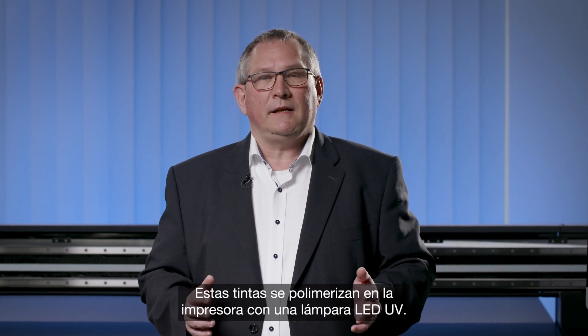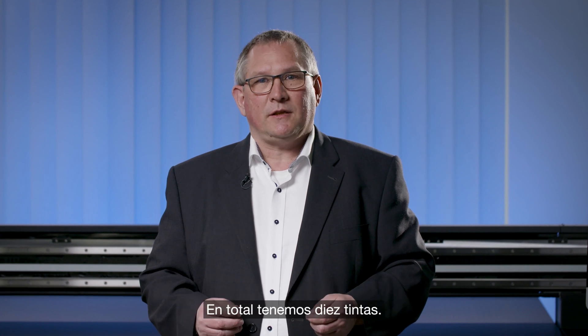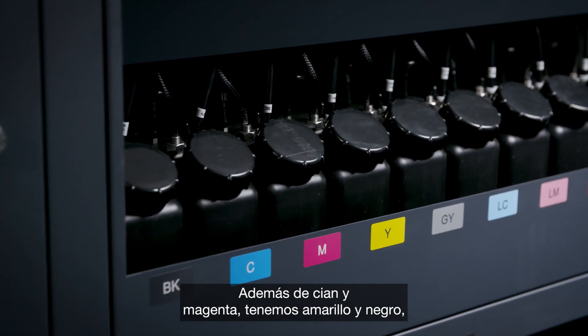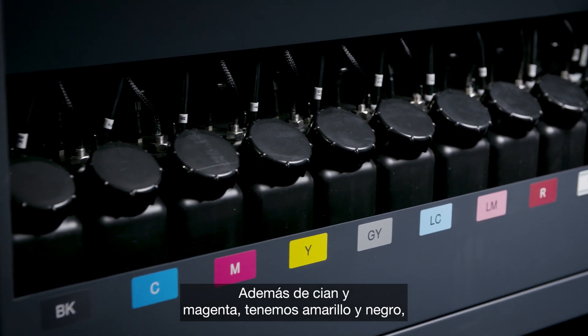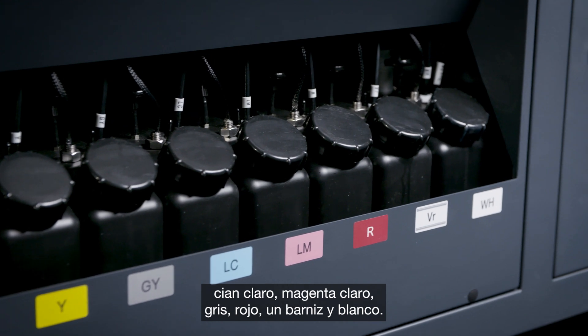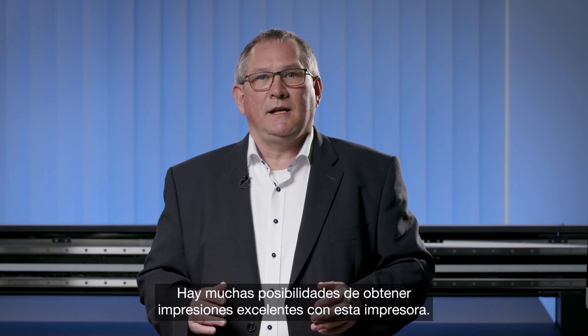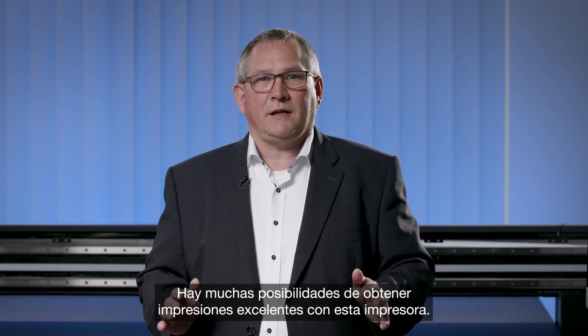The third thing is which inks are used. We are using UV ink and these inks are cured with an LED lamp in this printer. We have in total 10 inks: cyan, magenta, yellow, black, light cyan, light magenta, grey, red, varnish, and white. So a lot of possibilities to get fantastic printouts from this printer.